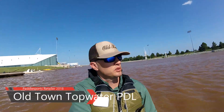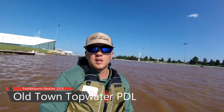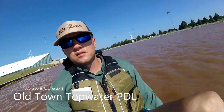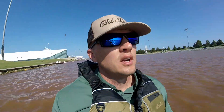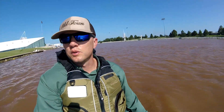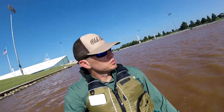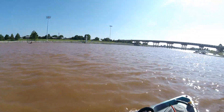What's up guys, out here at Paddle Sports Retailer 2018. Jumping in a bunch of different kayaks, doing some demos today. Right now I'm in the Old Town Topwater, the new PDL. Out here getting it at the River Sports Park in Oklahoma City. This place is legit — there's a whitewater section I'm going to try to get some photos of, and then the actual flatwater demo area here, which is basically a big wide river.